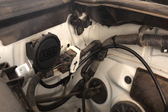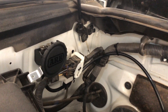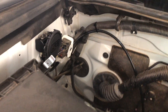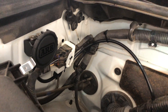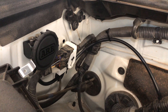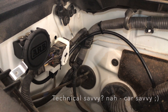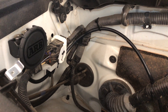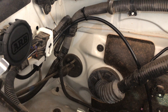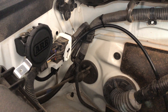Just like that, you have your ARB differential breather installed. Pretty simple to do — it took me probably two and a half to three hours, but that was also with filming. If you're doing it yourself, estimate maybe an hour if you're technically savvy and quick. If it's your first time doing something like this, probably an hour and a half to two hours. Thanks for watching — please like, subscribe, and hit that notification bell below.